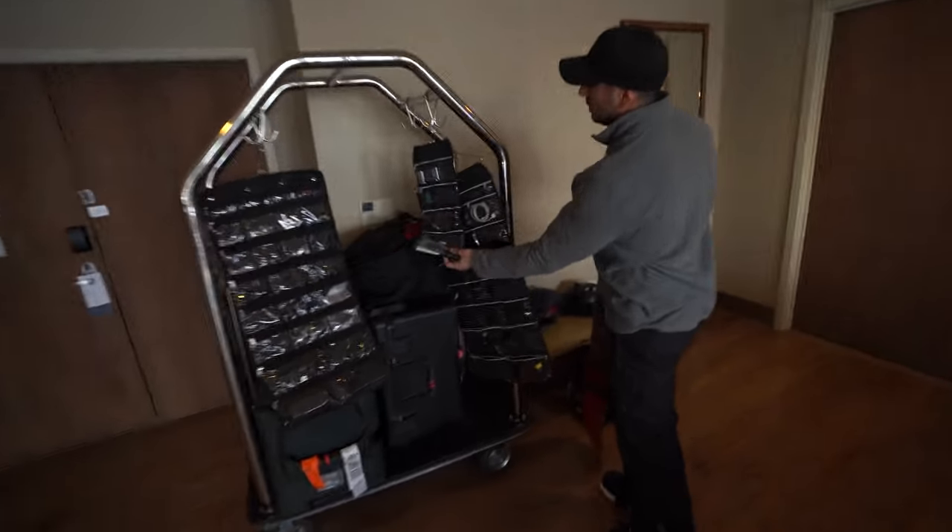I'm up here in Aspen on a work trip and I thought I'd do a super quick episode on my cinematic MacGyver toolkit — the things that I use for every trip. This is actually my cinematic MacGyver toolkit where I store all of these nuts and bolts. You guys know who MacGyver is, right?